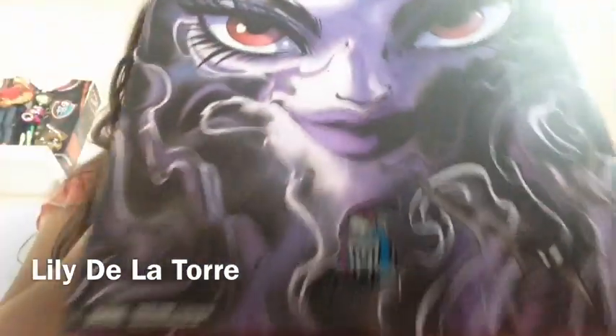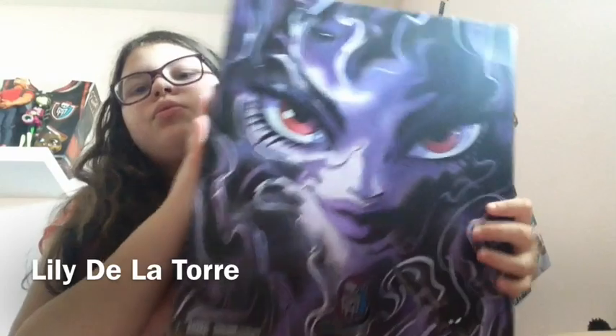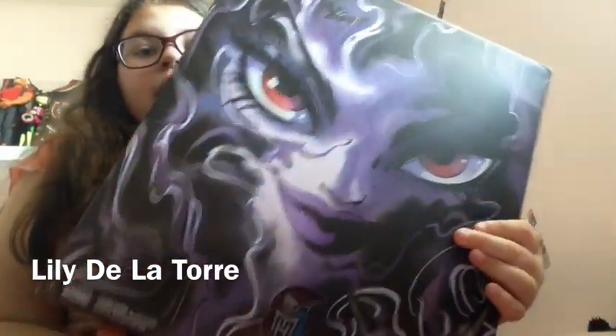Hey guys and girls, Lily here, and today I will be doing a review on Monster High's 2015 San Diego Comic Con Exclusive, Wisp and Valentine two-pack! I got these at Comic Con — you can watch my vlog on that.